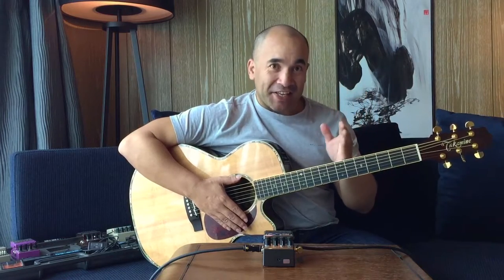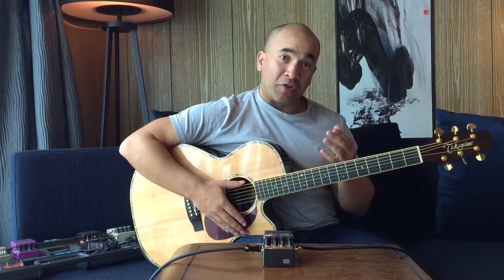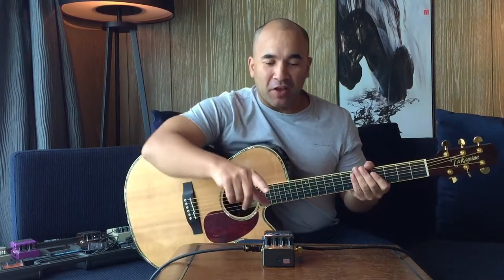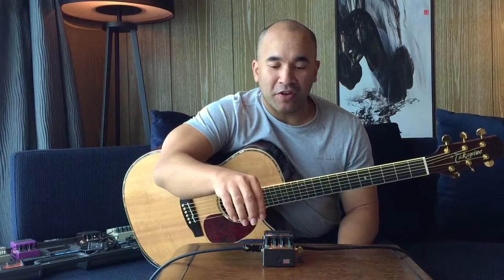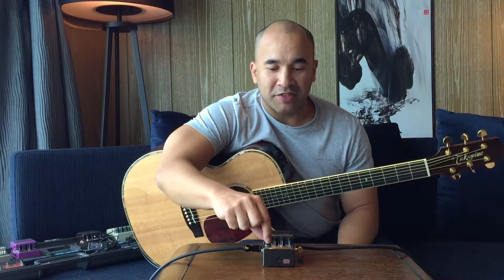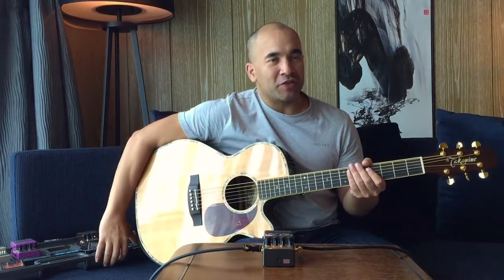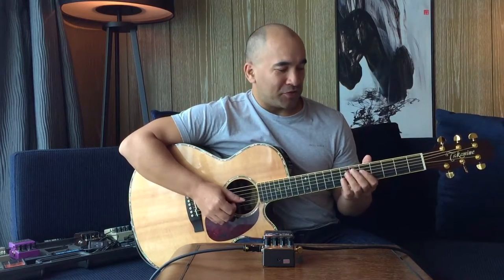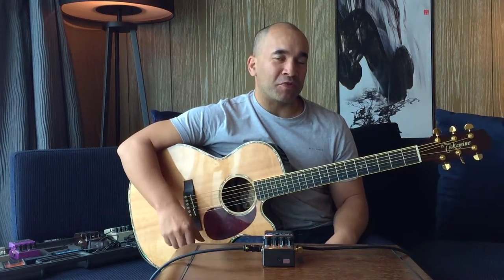Let's dive in and take a closer look at this thing. I'm using my trusty Takamine TNV 460 SC. All of my settings are set to midway and I've got my tube on 100%. On the pedal itself, the effect level, tone and time are all at 12 o'clock, and with the right button I'm just going to be turning that around one setting at a time and I'll tell you what each one is as I go. I'll play the same chords so you can get a true idea of how this sounds.